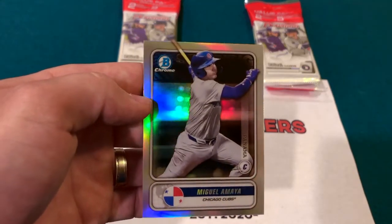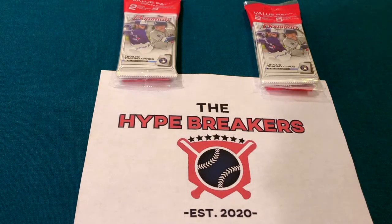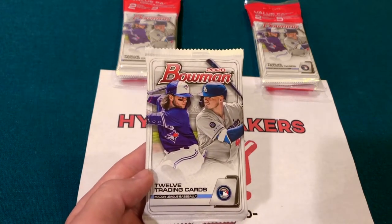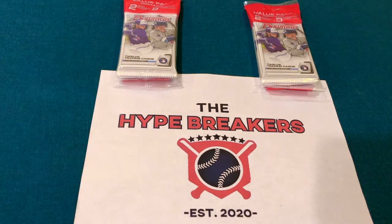Here's Cubs prospect Amaya in the Spanning the Globe insert. As far as the different pack types, you can get individual retail packs. The cello packs give you two Bowman packs plus five exclusive camo parallels. I've actually liked the cello packs better than the blaster boxes.